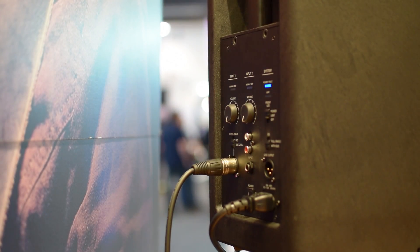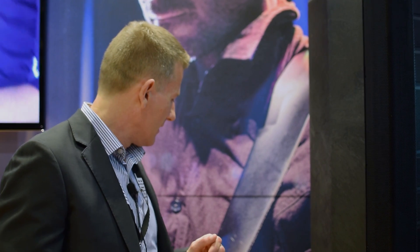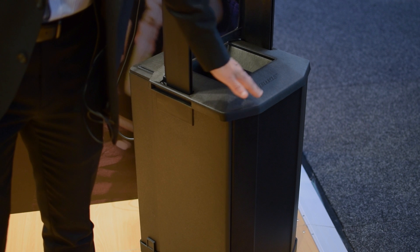It has two inputs — microphone and line — as well as dual RCA sockets and a 6.5mm input, so it's very well catered for in terms of inputs. We're very excited about it. Pricing feedback has been very attractive: $1,699 retail in Australia for the 812, and also $1,699 retail for the subwoofer.